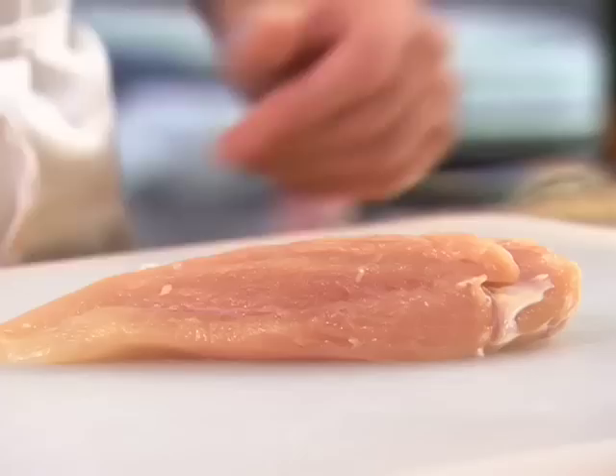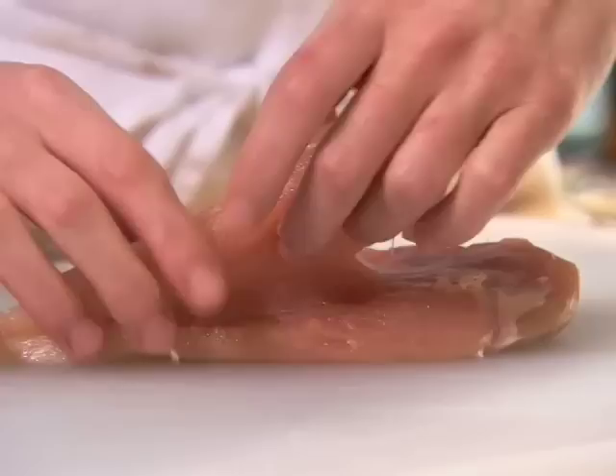To butterfly a chicken breast, lay the boneless skinless meat on the cutting board with the smooth side down. Locate the small inner fillet called the tender and remove it, cutting away any connective tissue. Set it aside or freeze it for a later use.